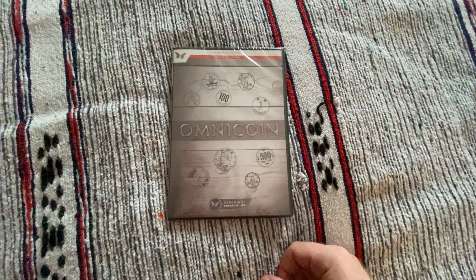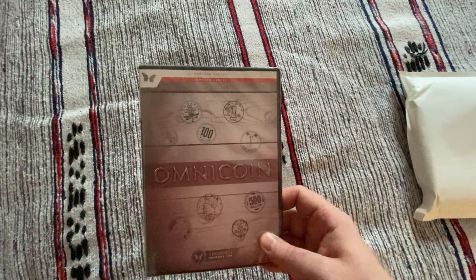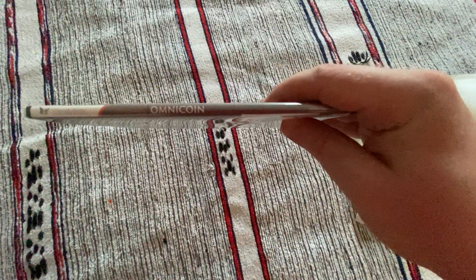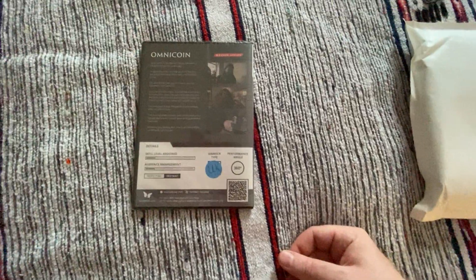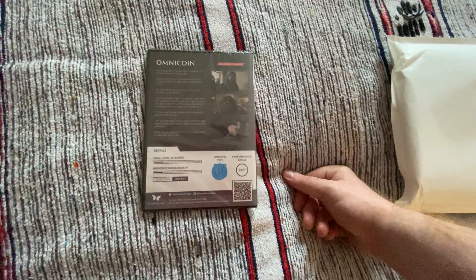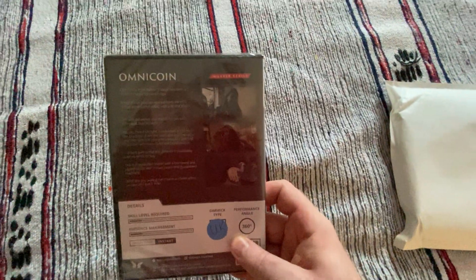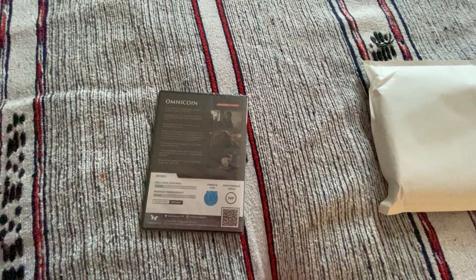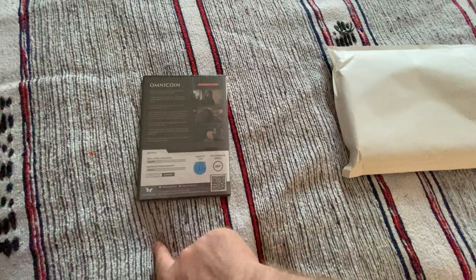We'll start off with this one. Looks like it is a DVD — Omnicoin. I guess that's going to be coin magic and how to do it. It's the Sans Minds Presents Workers series. It does mention it has a gimmick inside, so that means the bit of equipment needed to help the trick work. Omni Deck has been a modern classic for card magic. You can perform the time-tested professional effect with a borrowed coin — the coin is not only borrowed but signed. So that one looks quite interesting.